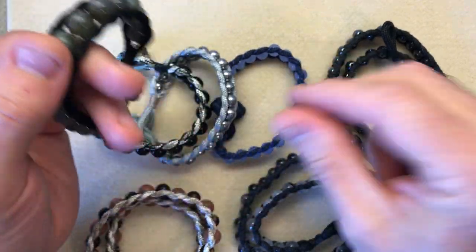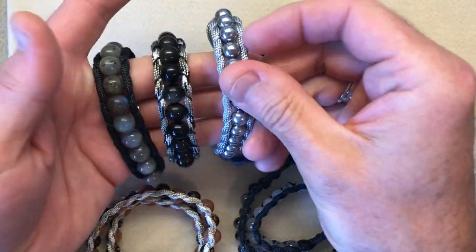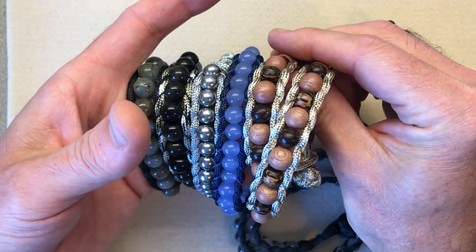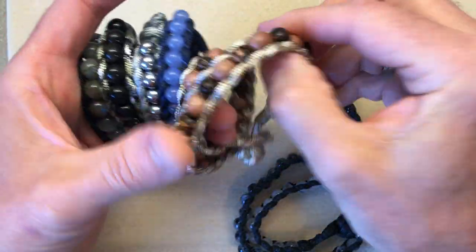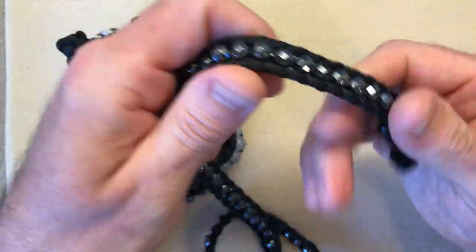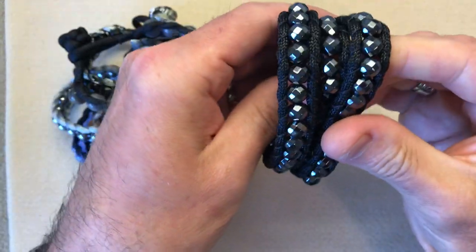Now depending on the length we can have singles — that's once around the wrist — in these amazing colours. We can have doubles, double around the wrist, and we can even have triples. This will go three times around the wrist depending on the wrist size.